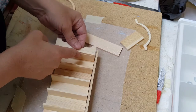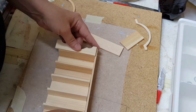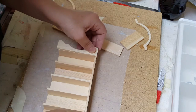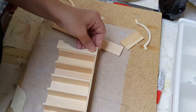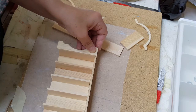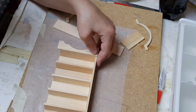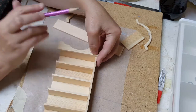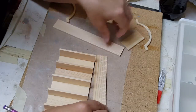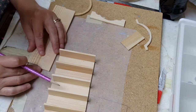To determine where it's going to go at the bottom, you want to have this piece even with your bottom shelf here, and then you want to have this side piece even with the bottom of this. Once you determine where that's going to be on yours, go ahead and mark it so you know where to put it. Transfer that to the other side so that you have them even and they're not wonky.